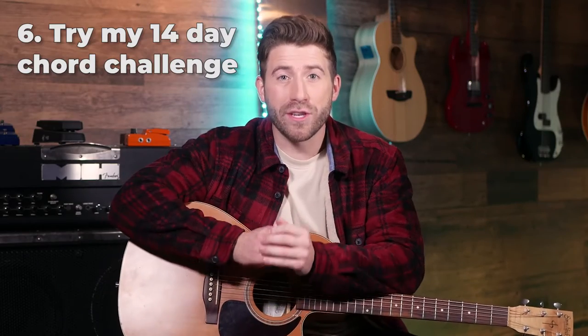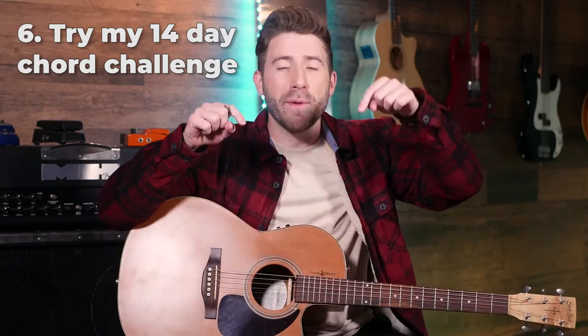If you want to make a ton of progress on guitar in a short period of time, check out my 14 day chord challenge in the description of this video. It's going to get you fast, clear chords and really improve your strumming so that you start to sound like a real musician.